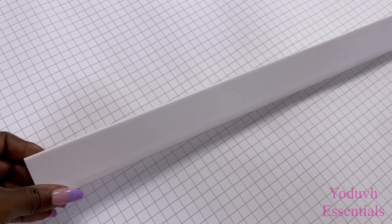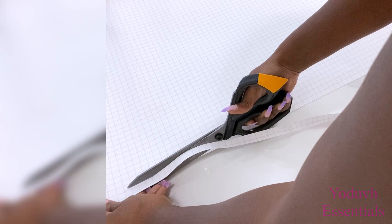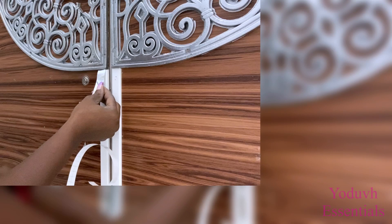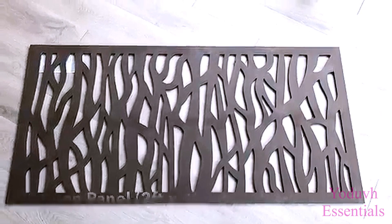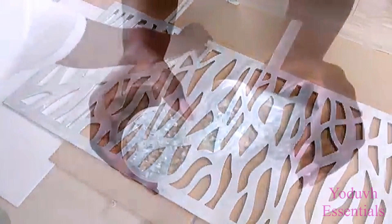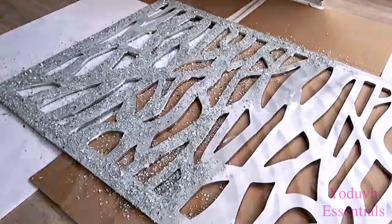I'll be covering PVC lattices with mirror reflective paper and attaching them to the door. I'm going to be cutting smaller strips of mirror reflective paper to use on the thinner PVC strips, and these will also be used on the door. This is beautiful and simple the way it is, but I would like to see what it looks like with a screen panel. I've used this before in my previous home — I took a screen panel, spray-painted it silver, covered it with Mod Podge, and sprinkled crushed mirror glass over it. When it was dry, I covered it with extra layers of Mod Podge to make sure the crushed mirror glass stays in place.